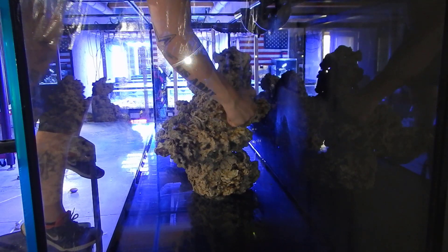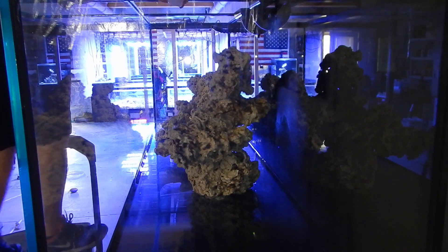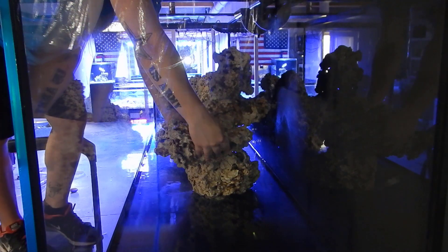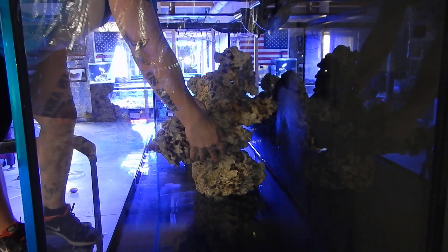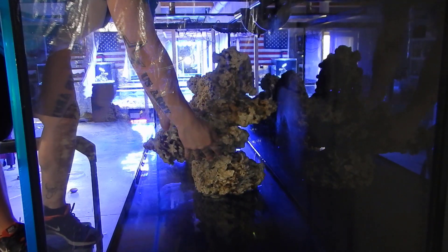I added some extra pieces once they were in the tank. I wanted to get the bulk of the aquascaping done outside the tank to make sure it was exactly the way I wanted — I didn't want to be taking rock in and out very often because I didn't want something slipping and breaking the glass. So I pretty much built everything outside.